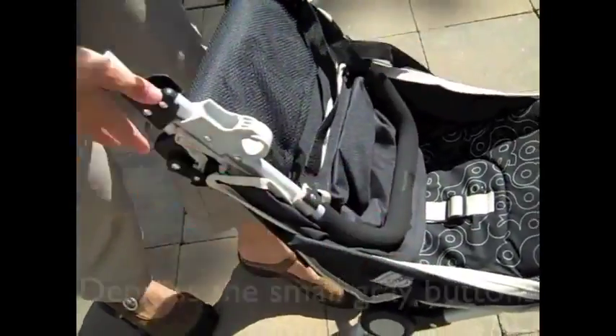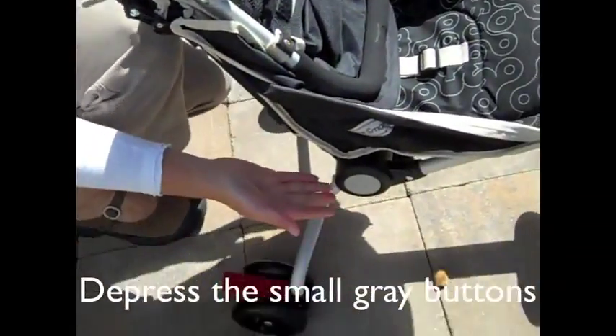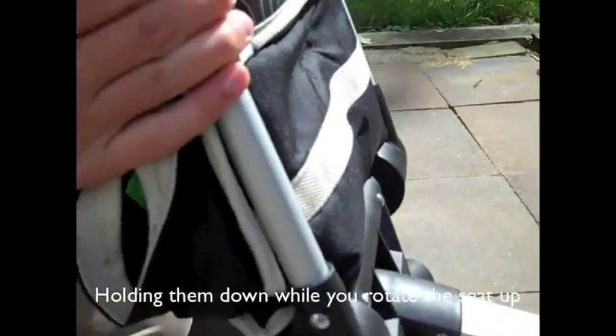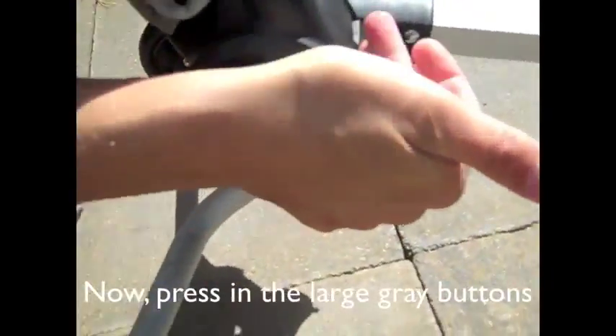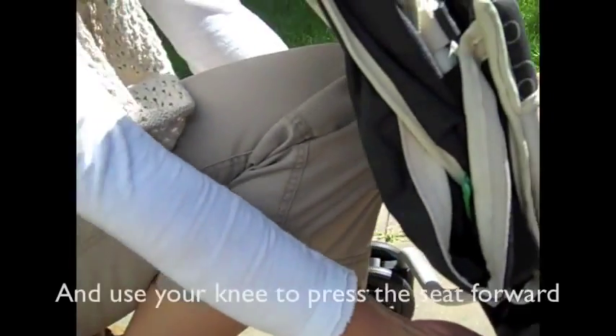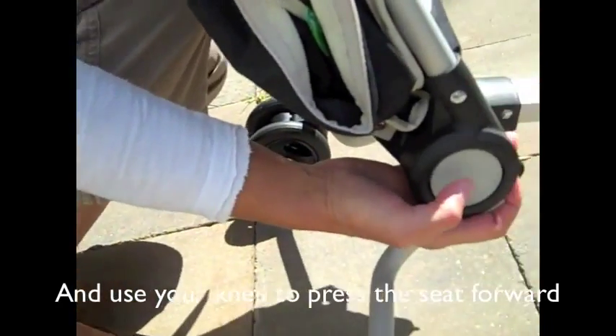Find the small gray button behind the big gray button and press those in with the palm of your hand while you rotate the bottom of the seat upward. Find the two gray buttons again, push them in on both sides and rotate the whole part of the seat forward. I like to use my knee to push against the back to give it a little help going forward.